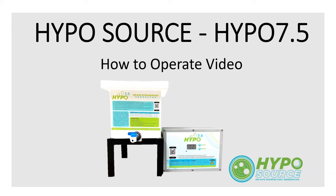Welcome to the Hypo 7.5 how-to operate video. This video will explain the basics of using your Hypo 7.5.